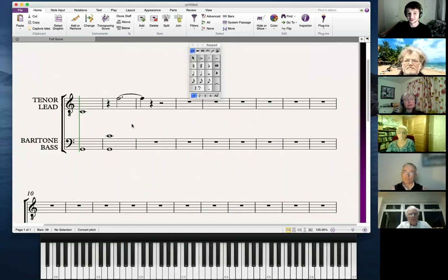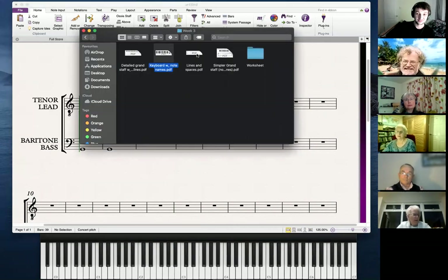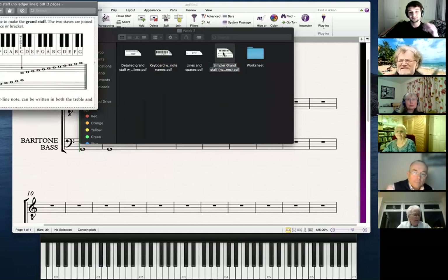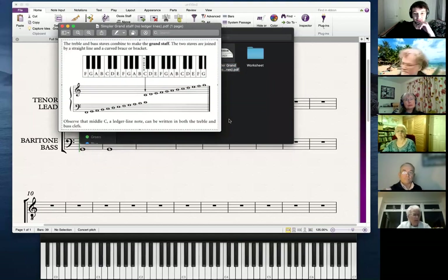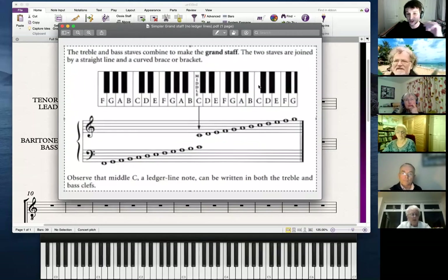What are the notes — that's the question, isn't it? You look at the treble clef and the bass clef, you see all these lines, spaces, and dots, and you think: how am I ever going to learn this? How can I just look at a piece of music and know what the note is? Well, this is where this visual representation comes in — a keyboard with the notes underneath.